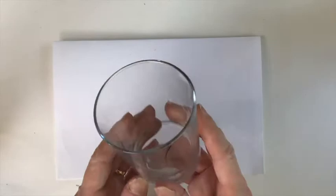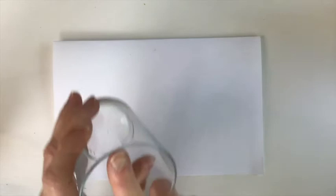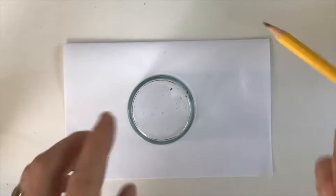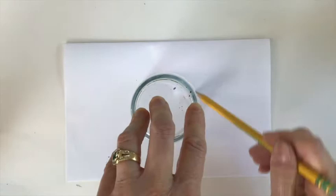Let's get started with drawing the eye. The first thing you're going to need is something round that you can trace. I have a glass — it's about a finger length, maybe two and a half inches. I'm going to put it on my paper and lightly — and I do mean lightly, because we're going to erase part of the circle in a few minutes — lightly trace it onto my paper. If you want to stop the video and go find a circle, go right ahead and then come right back.